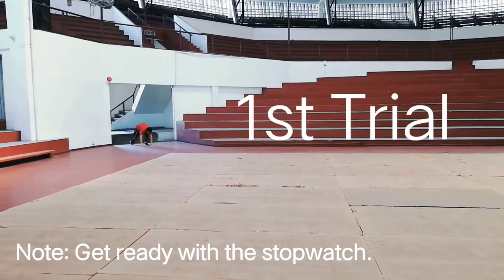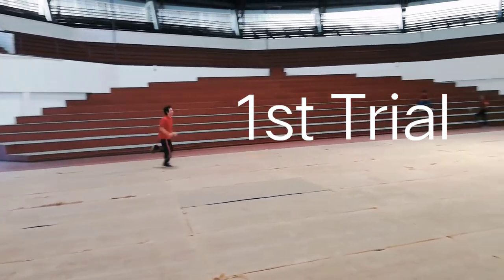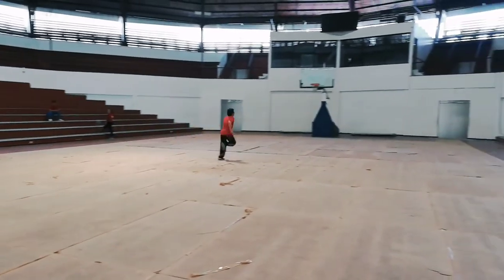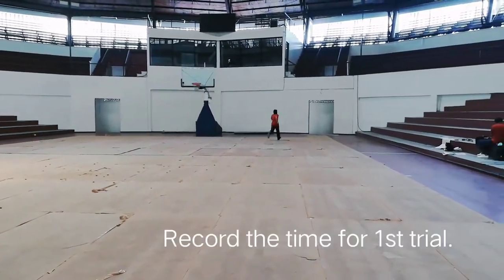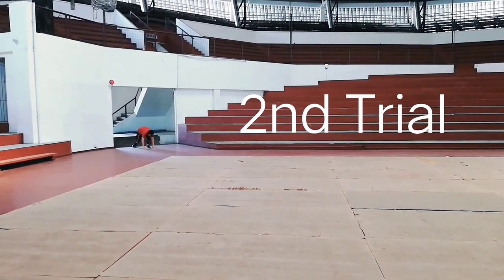On your mark, set, go. On your mark, set, go.